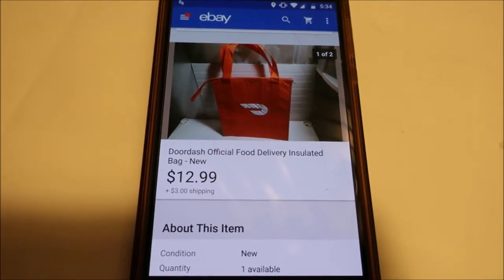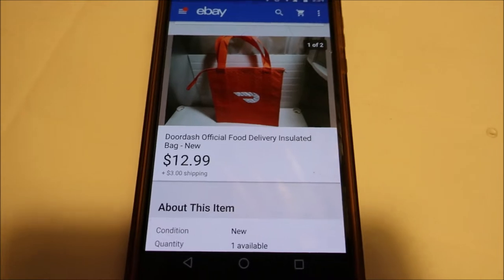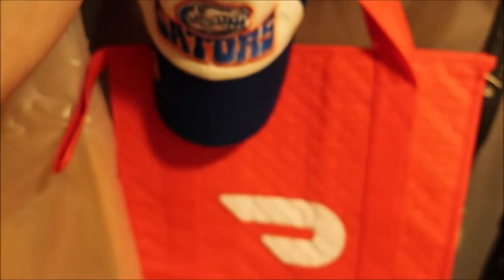Pulling another item here. This is a DoorDash bag I picked up at the thrift store for like $3. Sold it for $12.99 plus $3 shipping, and I got it hanging right here. I also got a watch around that Gators hat, so hopefully that sells.